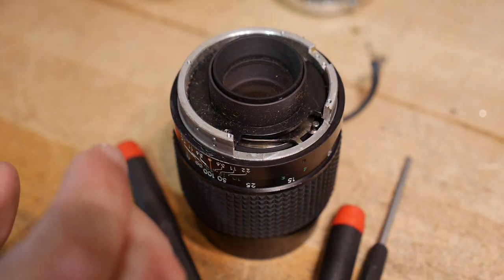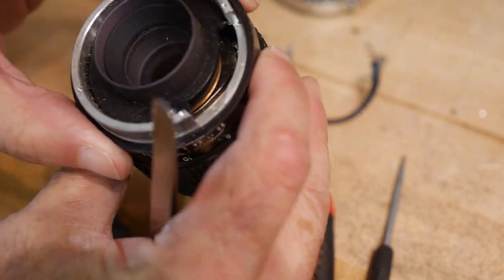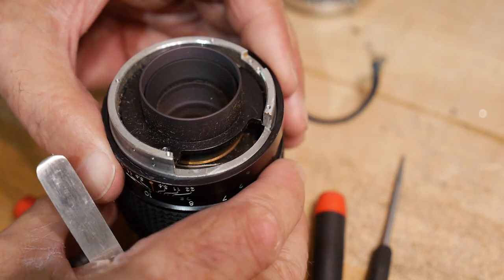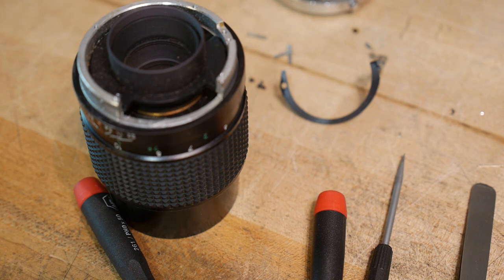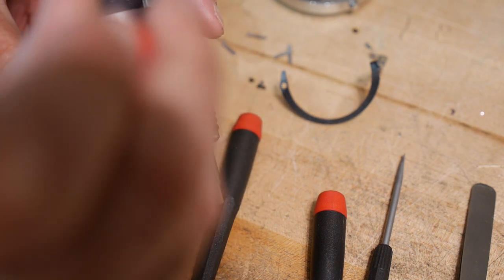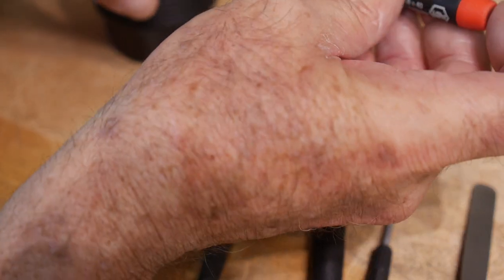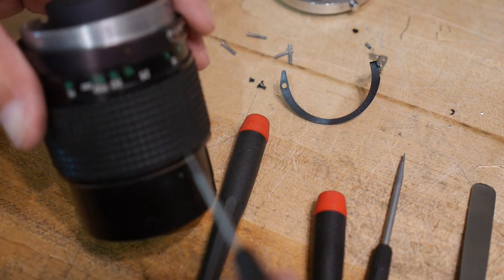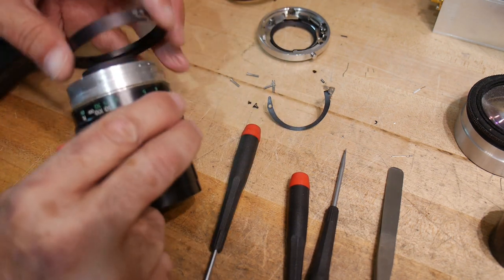This ring comes off — this is the aperture ring. It's kind of a fun puzzle getting these things apart without knowing how they went on in the first place. This one has a super, super teeny tiny screw in the side — one here and one on the other side, cross corners from each other. There's this ring that has the depth of field preview on it.